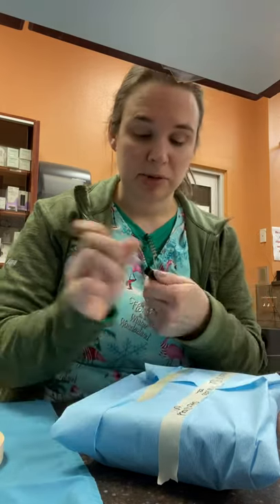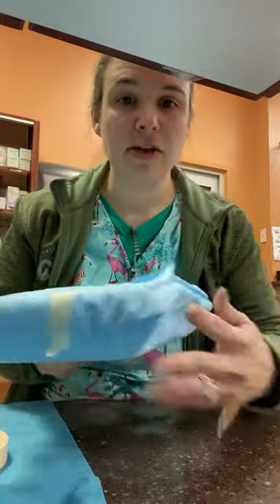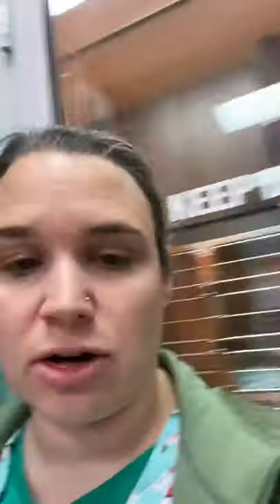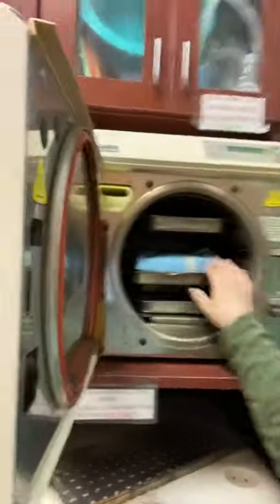That way it can be stamped with the date that it was finished sterilizing. Then, prepping for our autoclave, we take it over to the autoclave in the clinic. We make sure there is enough distilled water, which we do have by our indicator here, and then we place it in the center with nothing around it in the autoclave.